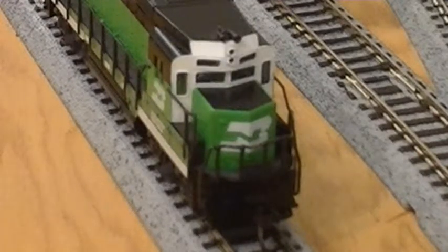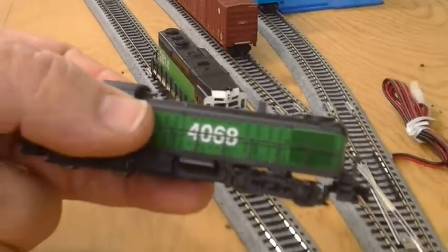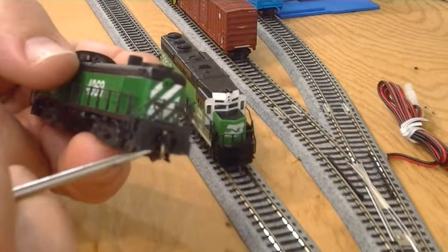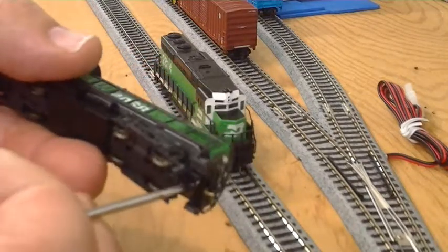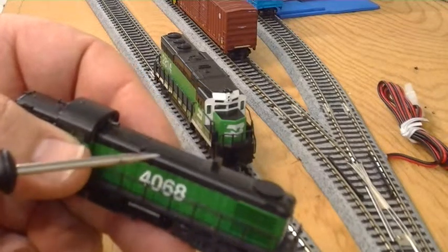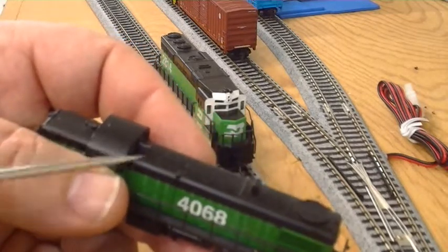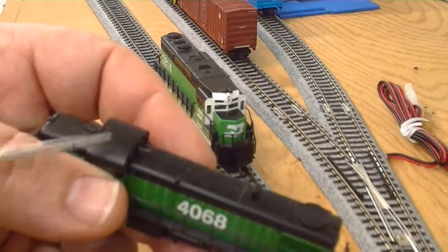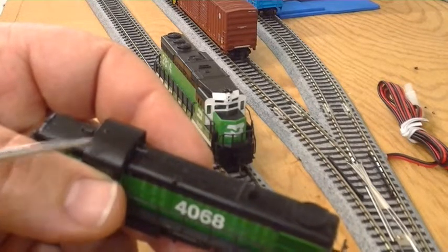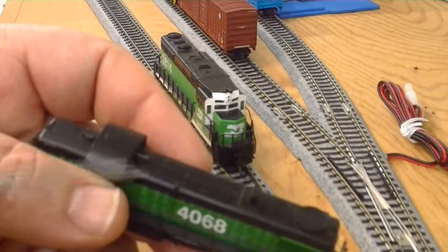While I'm at it, I'll probably take my little RS3. On this one, because it has conversion pilots, I have to pull the coupler pockets out to get the shell off. I want to change this decoder — it's a DZ123, so it doesn't have the extra function. I can put the rotary beacon on it without it, but since I'm taking it all the way apart, I may as well put the DZ143 in so I can control whether the beacon is on or off, separate from the lights.